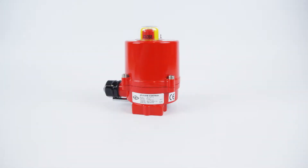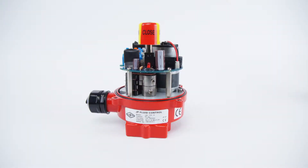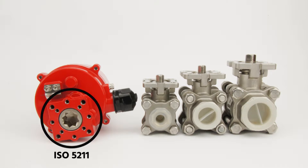The AG series are a range of high-quality electric actuators to operate quarter-turn valves such as ball valves and butterfly valves. Valves of different sizes can be mounted to the actuator as long as the valves have an ISO 5211 flange with an F03, F04 or F05 size.